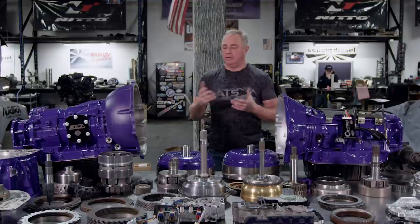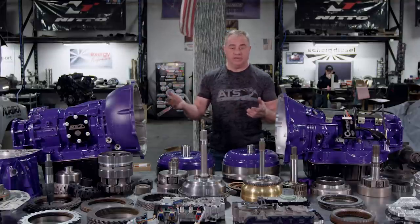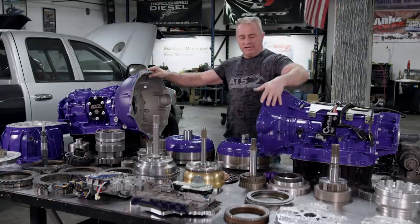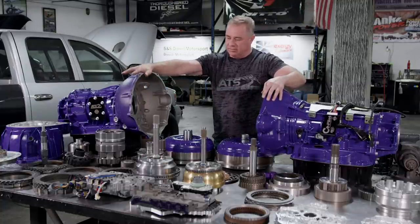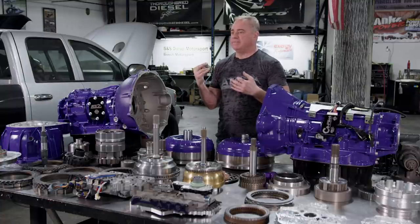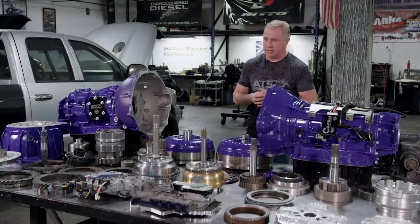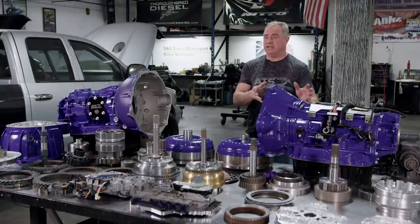I'm going to walk you through these next few series on how we go about doing that. What you're looking at here is the 68 on the right side and the Allison on the left side. I'm going to do some comparisons between the clutch packs, pumps, input shaft, output shaft, valve body, control system, and case — so it makes some sense for you.